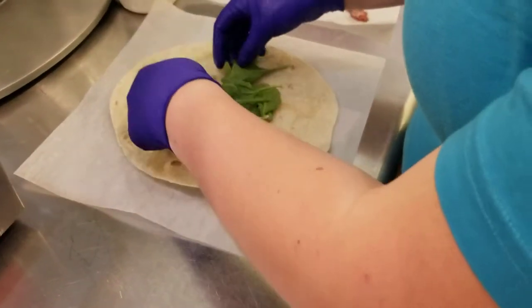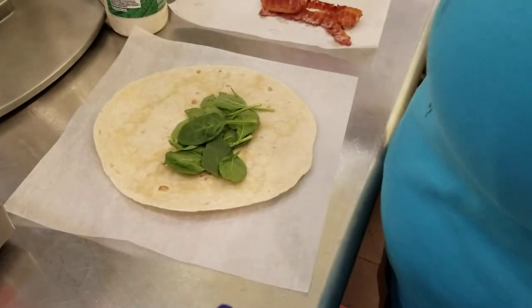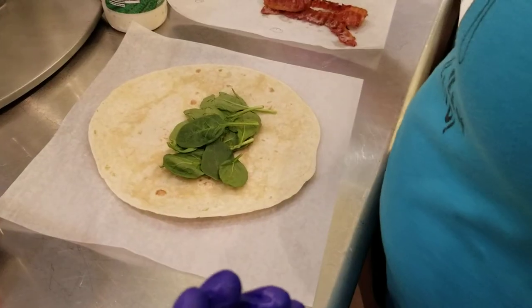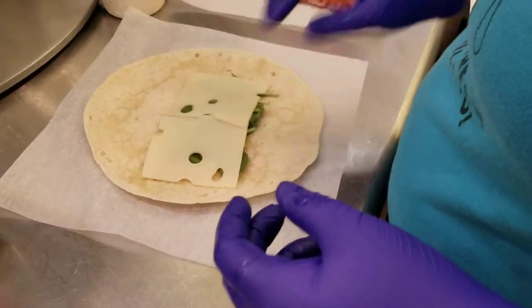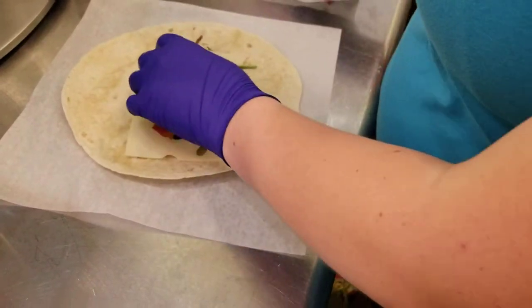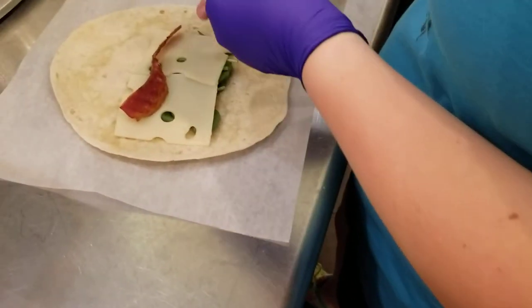After the spinach is going to be two slices of Swiss cheese, followed by three pieces of cooked bacon — you cook it before you put it on the wrap.